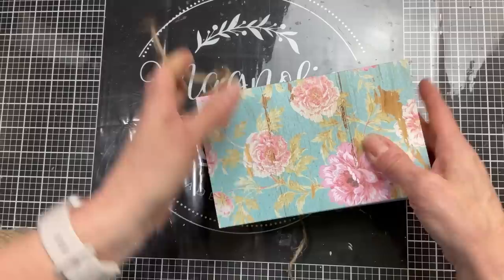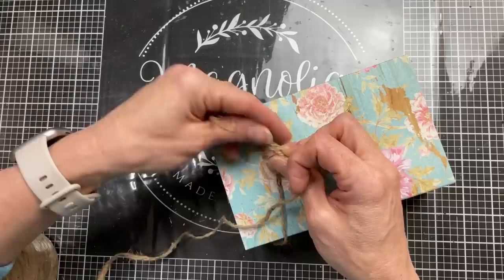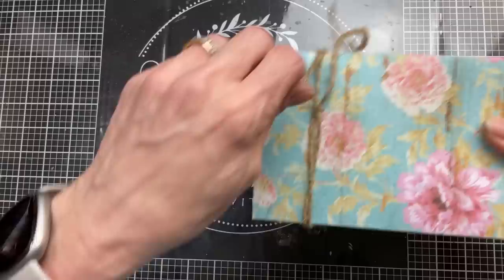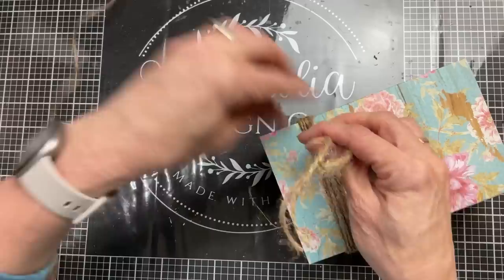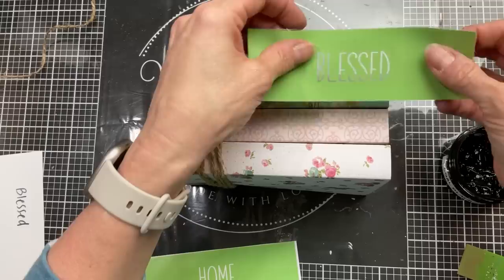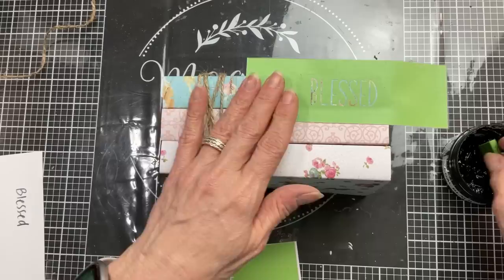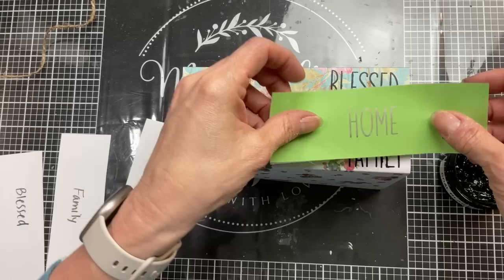Once I have my books in the order I want them to be stacked, I'm going to take my jute twine, run it under the bottom of my stack, and then tie it in a knot on the top in a double knot. That's going to leave me one short piece of the jute twine, and then the longer piece still attached to my roll I'm going to wrap three or four times around my book stack, then trim it and tie it in a knot again. You can use stickers to put words on your book covers. I'm going to use these rolling pin words from my Magnolia website and quickly stencil the words blessed, home, and family to the right side of my book stack.